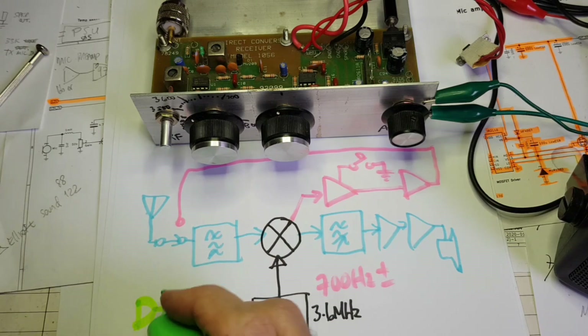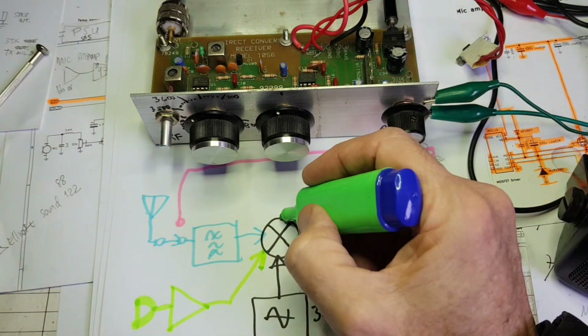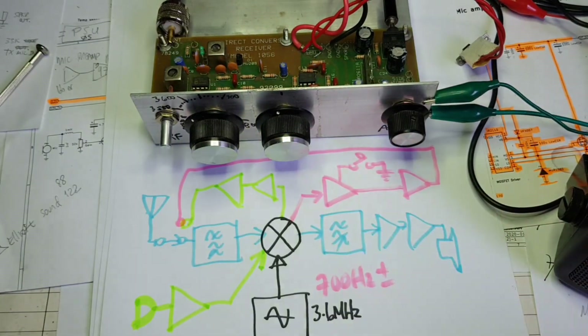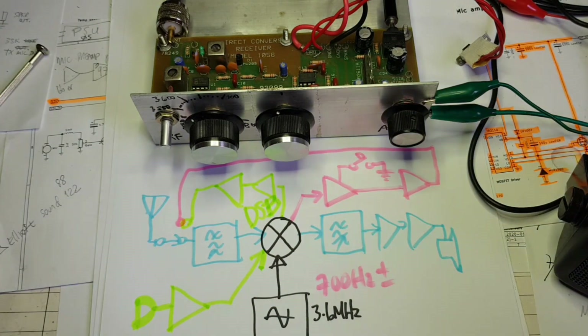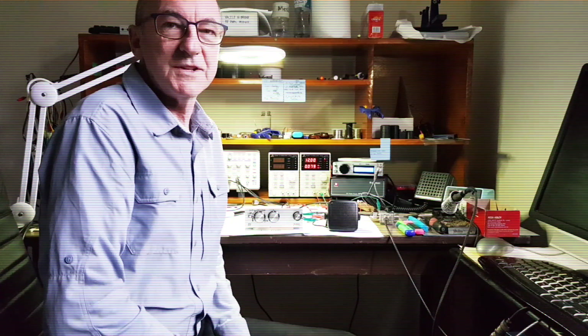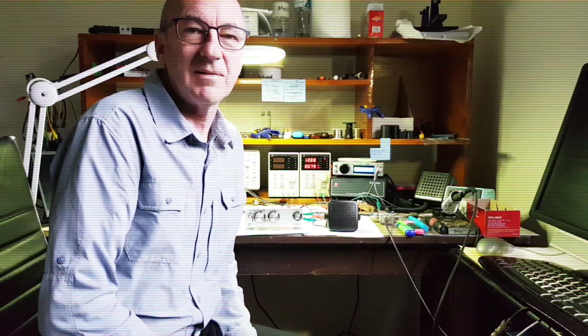If you added a mic and a mic amp, the SA612 could double as a balanced modulator, followed by a couple of stages of linear amplification for a simple double sideband transceiver. Playing with a simple direct conversion receiver like this reminds you just how well really simple equipment can work. I'll put this one back in the box for a rainy day.